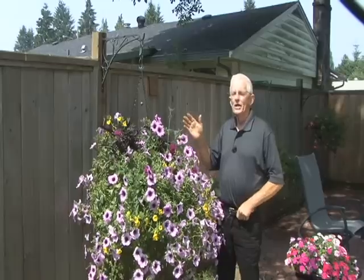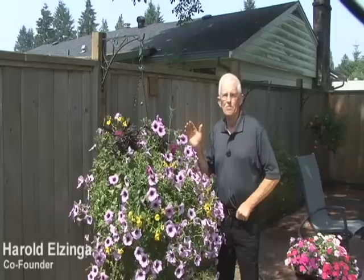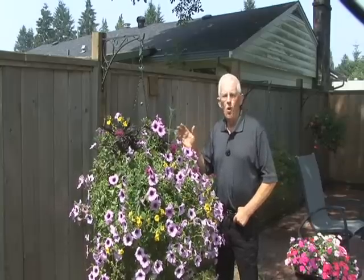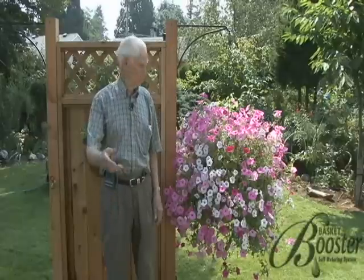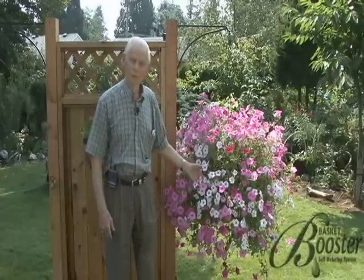The Basket Booster only uses about a liter, liter and a half of water. So there's a tremendous amount of water savings. If you want beautiful baskets like this, put Basket Booster in your shopping cart and proceed to checkout.